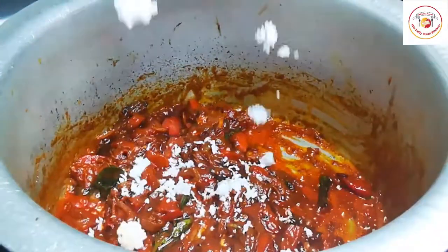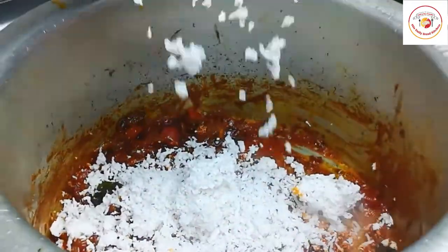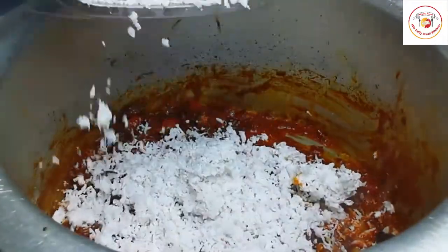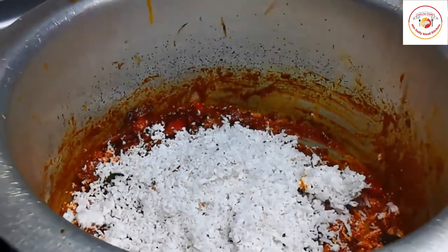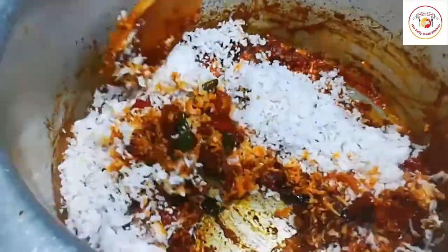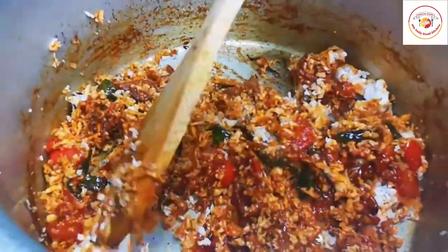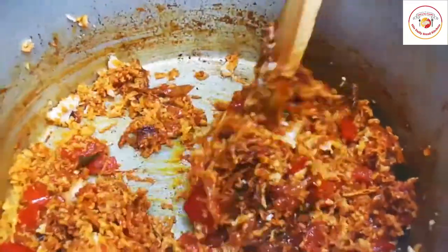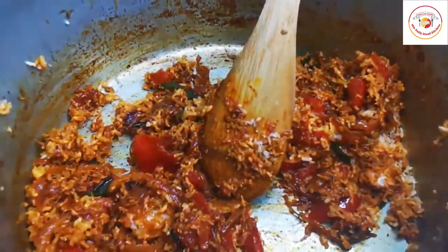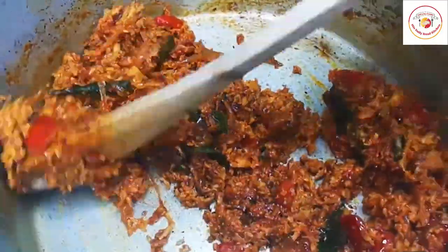Now add freshly grated coconut — you can add as much as you want, as the coconut gives more taste to the gravy. Mix it in nicely so the coconut combines with the other masalas, and cook for one to two minutes so the gravy becomes more tasty.